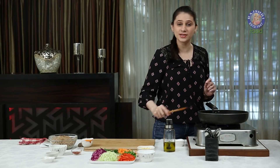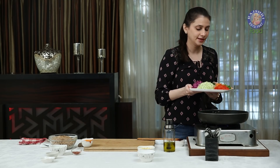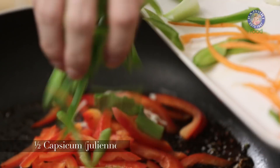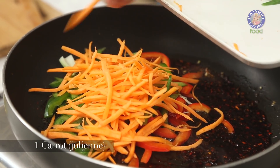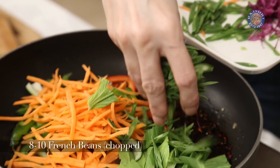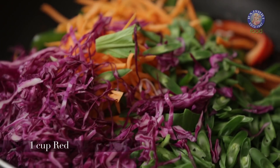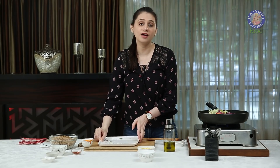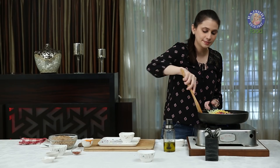Next, let's quickly toss in the vegetables. I'm adding them after the sauces because I don't want to overcook them. I have 1.5 red capsicum cut into long strips, 1.5 green capsicum, 1 carrot julienne, a few leaves of bok choy that I've chopped, 8-10 french beans thinly sliced, 1 cup of red cabbage shredded, 1 cup of green cabbage shredded as well, and 1.5 cups of boiled corn. Let's mix this together.